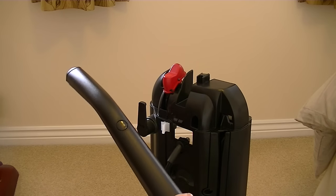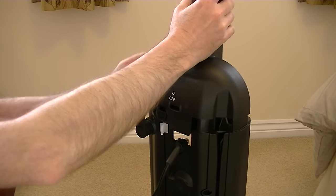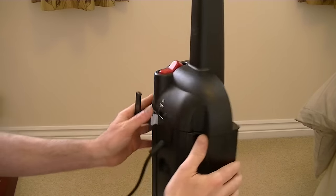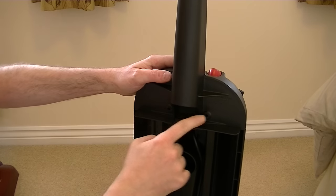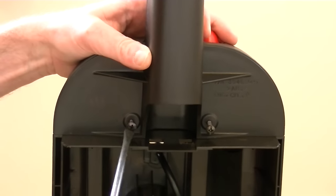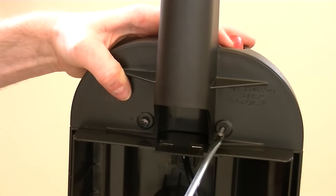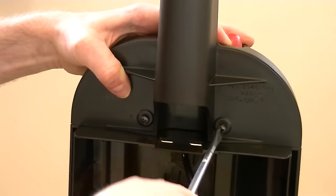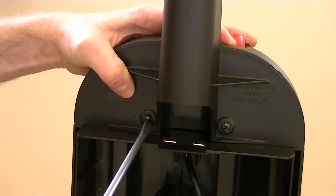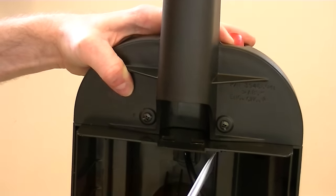The next part of assembly is to attach the handle to the bag compartment. Make sure it goes in the right way — it's just a case of pushing it down until it's firmly in position. Then we need to put two screws into the two holes. Again, don't over-tighten the screws. If you hear any cracking noises, you've tightened it too much. And that's assembly completed.